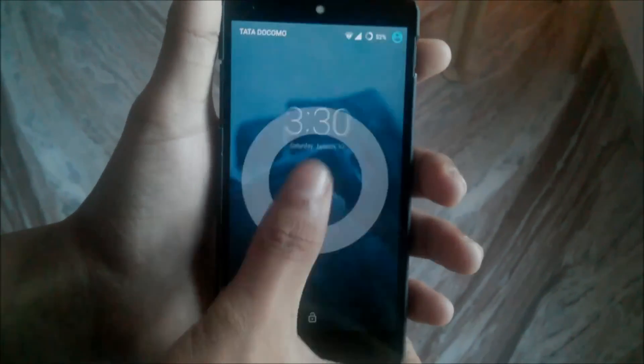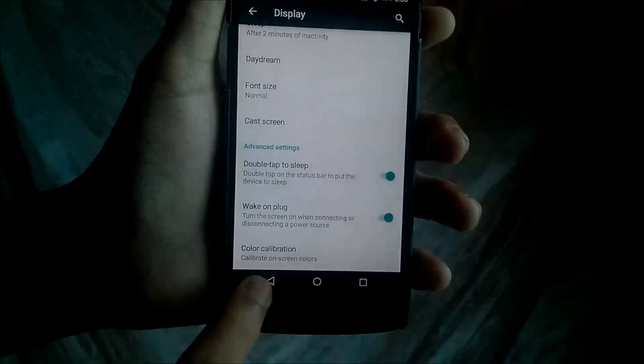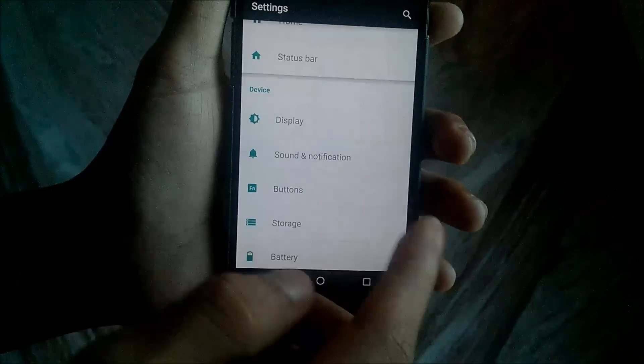You can double-tap on the status bar and the screen will go to sleep. Then there is color calibration, and after that you have Sound and Notification.